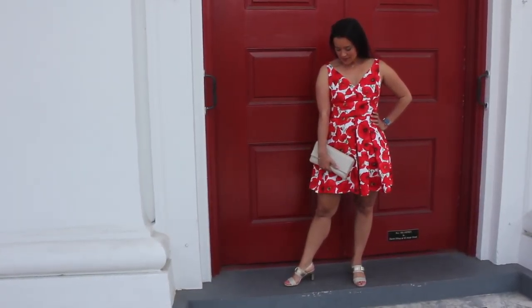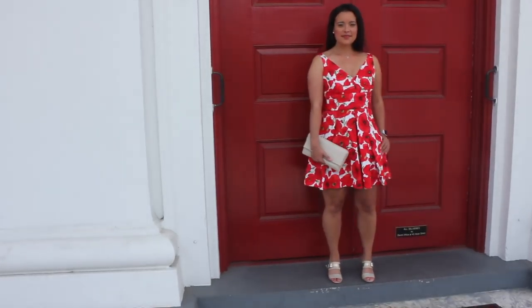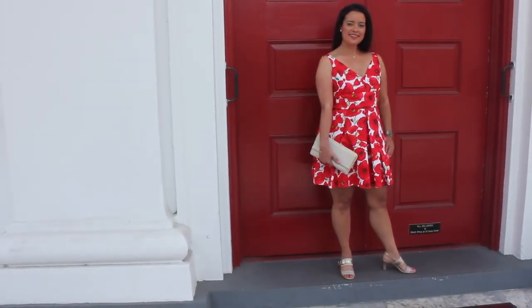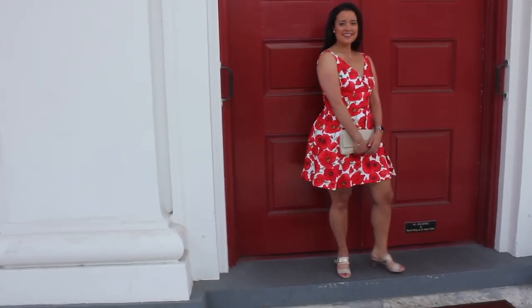Can you believe it? We're at the end of our journey with New Look 6526. This is the last video in the Royal Wedding Sew Along series, and I'm so excited to show you both of my dresses — one of each version of the pattern.